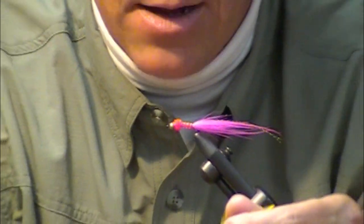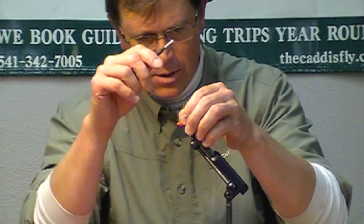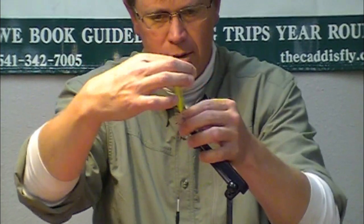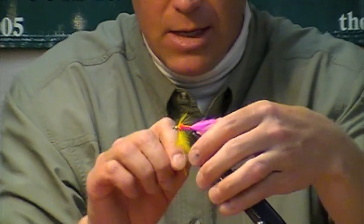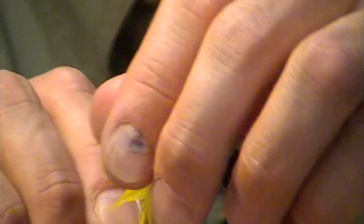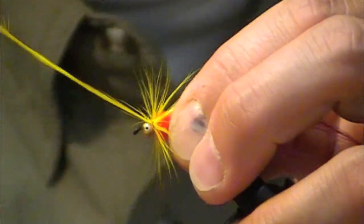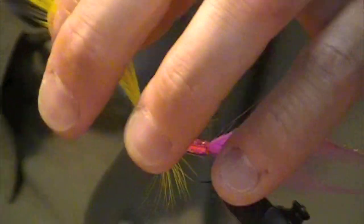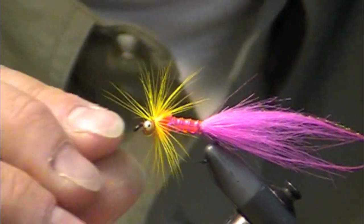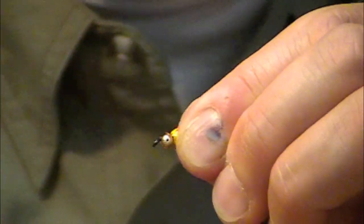I'm going to grab a yellow saddle hackle. I think you'll be really pleasantly surprised at how the yellow looks in the water. It's a great contrast to the other colors and creates kind of an illusion of orange, at least for me — I don't know if the fish care. Just a couple of wraps folded as I go, then tie it off. Trim it and now I'm going to pull all those fibers back nice and tight and finish the fly with a couple of whip finishes.